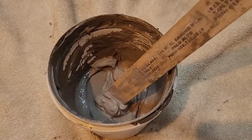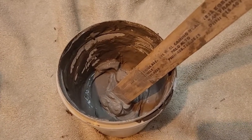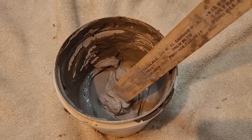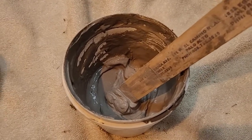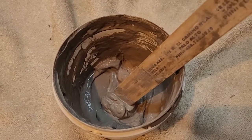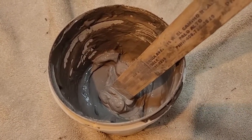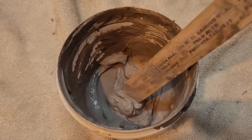It does crack pretty much like I believe every cement would eventually crack, but this dries really hard and does not seem to flake off as much as the previous cement I had.